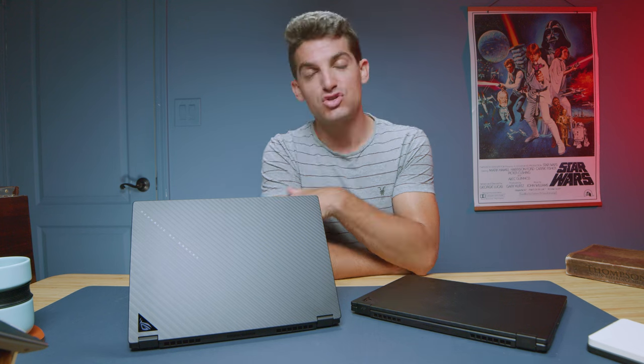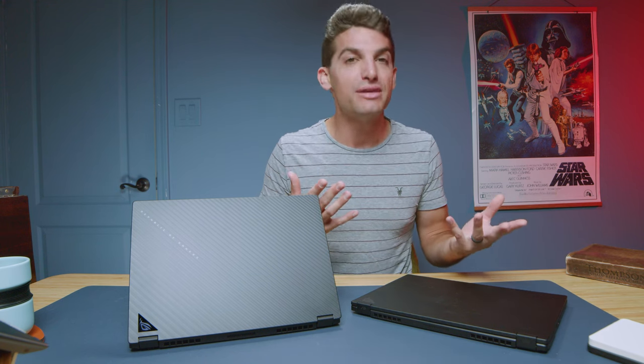One thing worth mentioning is that the storage is upgradable — you can swap out the M.2 drive inside the laptop. However, the RAM is soldered to the motherboard. The integrated graphics version gives you 16GB of RAM and that's it; the RTX 4070 version gives you 32GB and that's it. It's great that the RTX 4070 version comes with 32GB — they didn't bottleneck us at 16GB like so many companies do. But just keep in mind it's not upgradable.